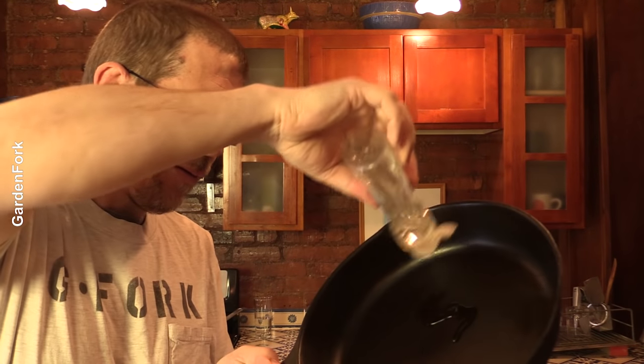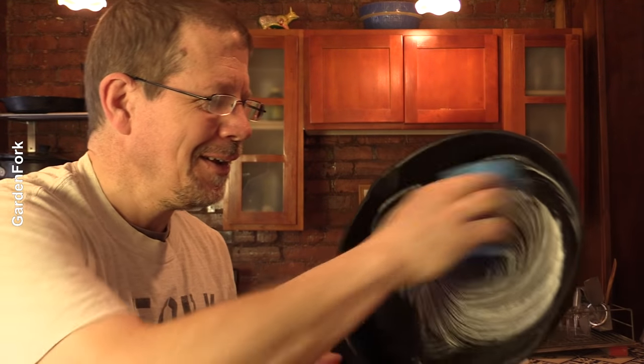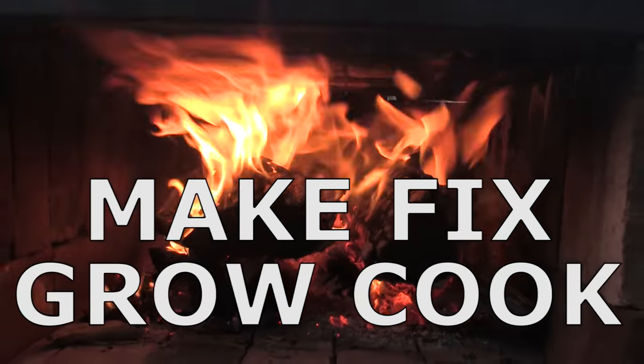Hey there. Is this really okay to do? Make, fix, grow, cook. GardenFork.